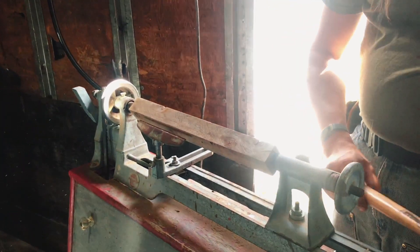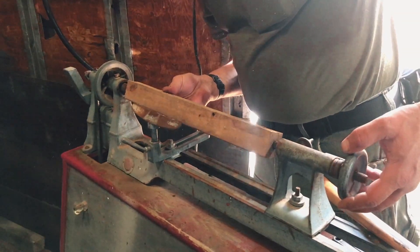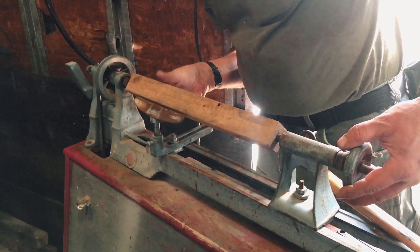Well, I had a good thing going. I don't want to sharpen these drive dogs.